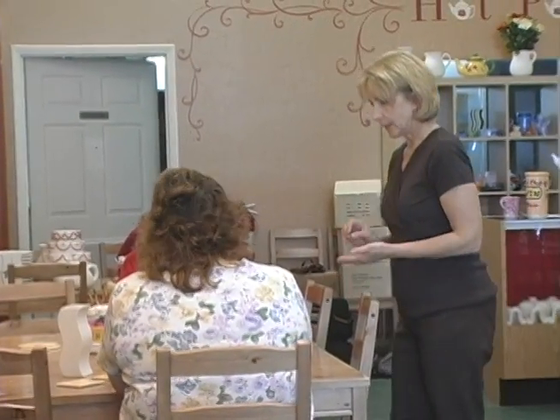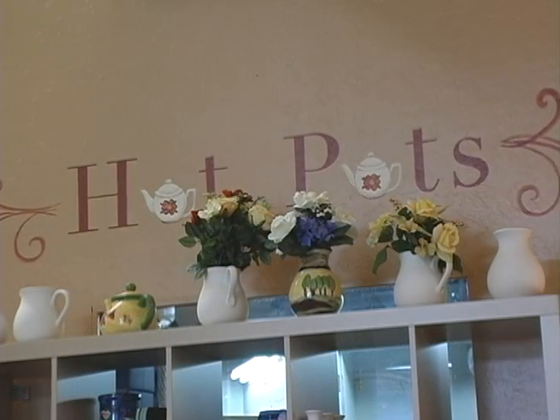We have special events. For example, we're planning in October to have a Halloween-themed event around the book Twilight, where people can come in and we'll have all kinds of Halloween-oriented items and maybe even play the movie.